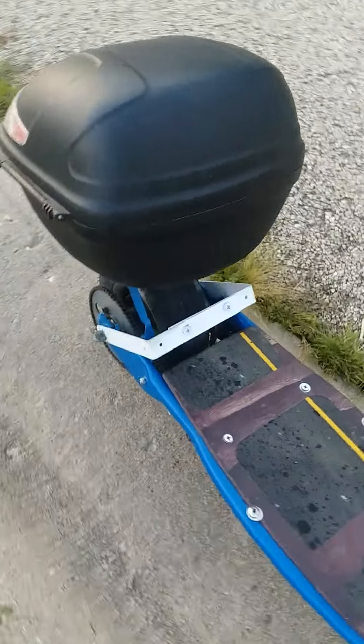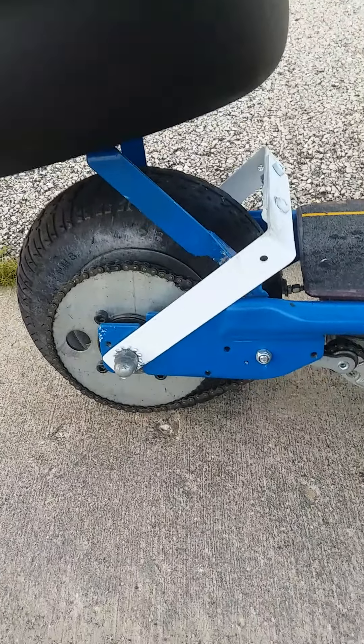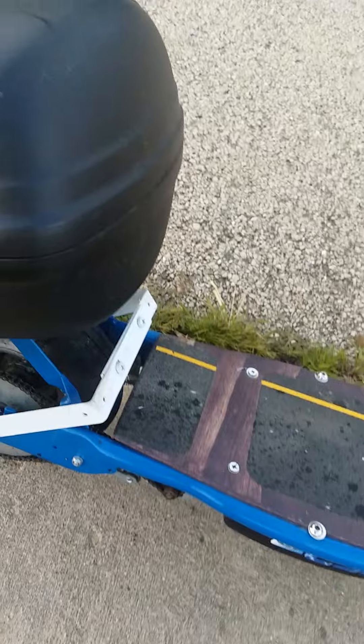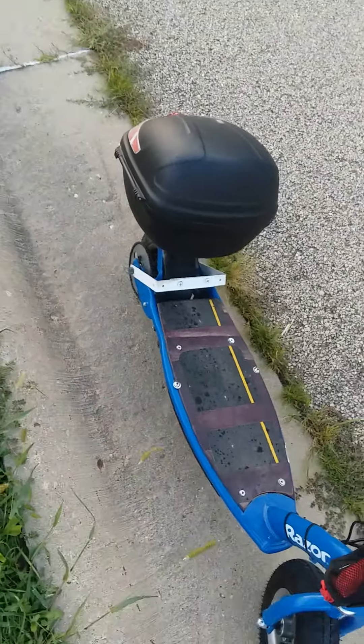It's actually a bookshelf support — that's what it is. I went to Home Depot just looking around and found a bookshelf support. I did have to modify it; I had to cut it because it extended way down, and I had to cut the metal and drill through steel to make it work, but it works fine.